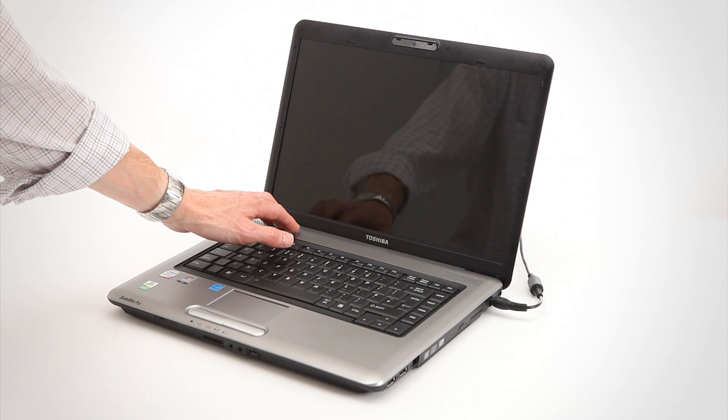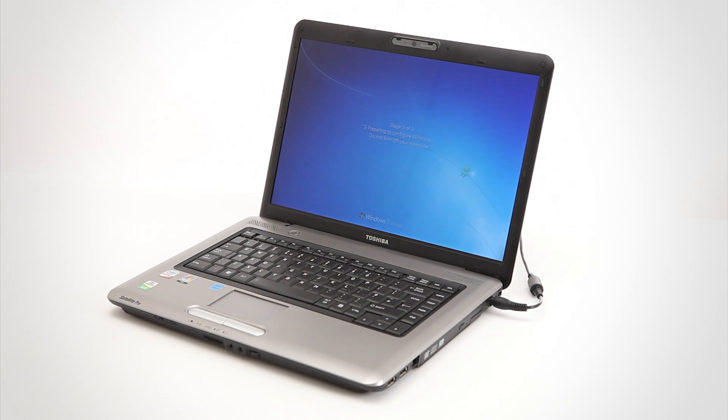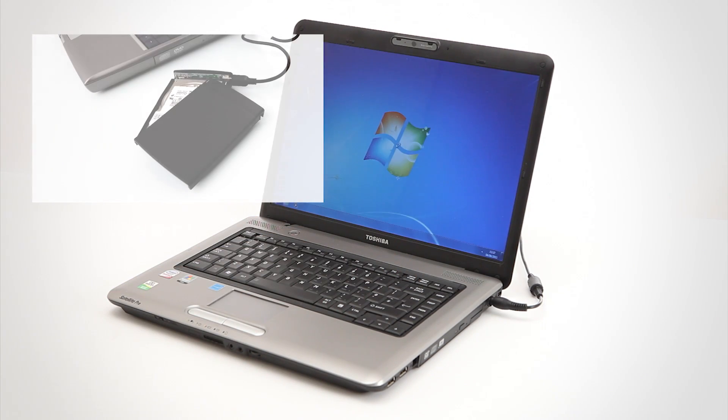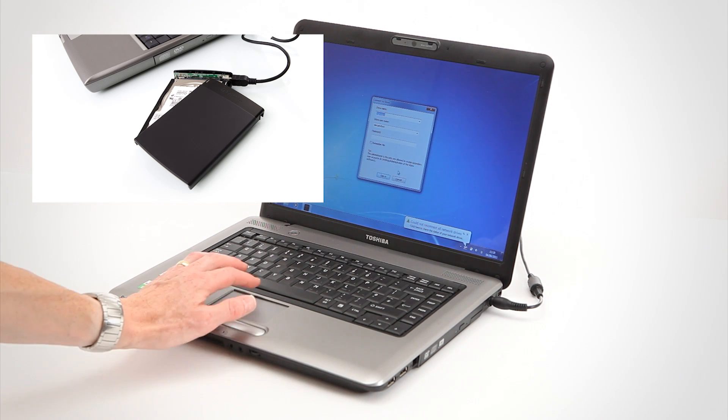Now you have a laptop with an integrated solid-state drive offering the benefits of faster data transfer rates, faster system boot-up, improved system responsiveness and battery life, and increased shock resistance. And, as an extra bonus, you also create a Verbatim portable hard drive for added storage.